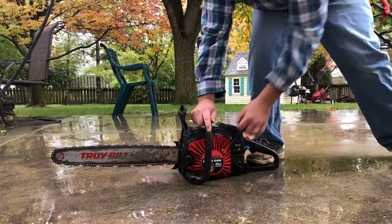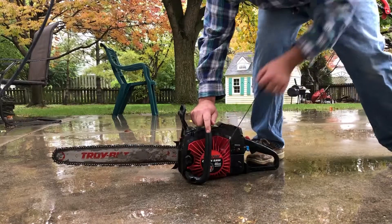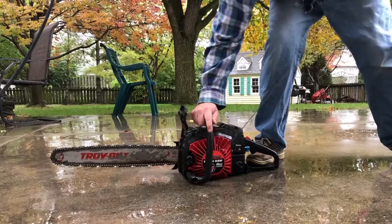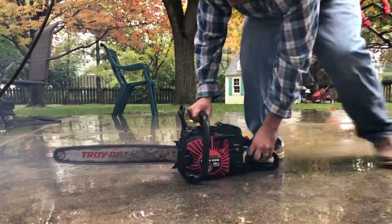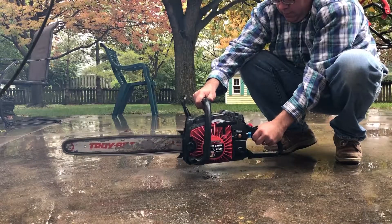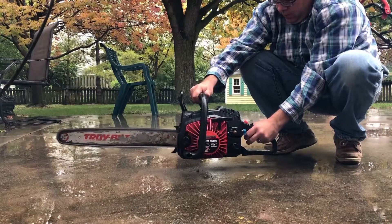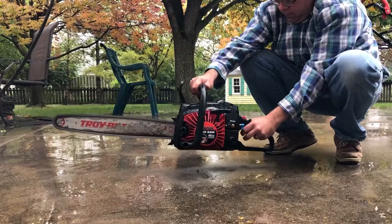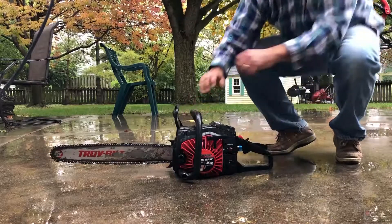And then with the spring assist, we just give her a nice little pull. Then we can go to position two for a couple pulls. And then we'll go to three. Good running start.